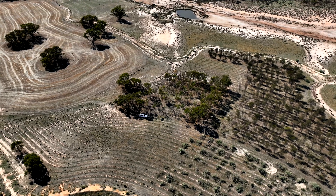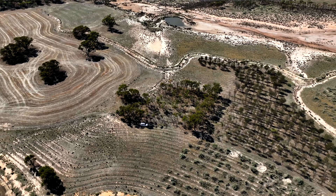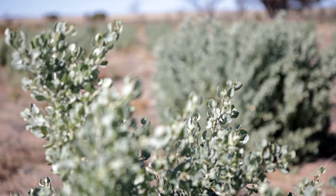What this old study site shows, and what the carbon project confirmed, is that there is the longevity there — not just from a productivity point of view but to recover and remediate the landscape.